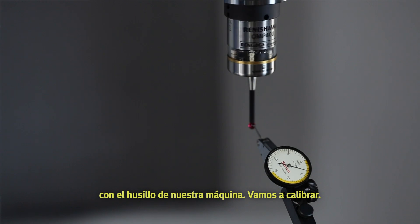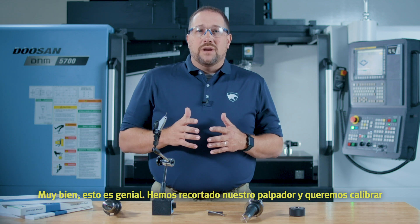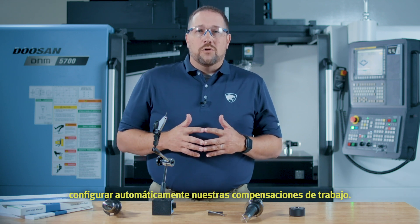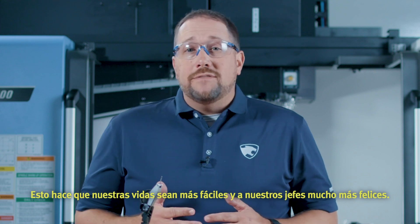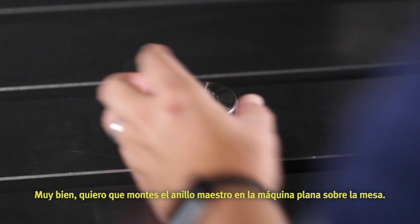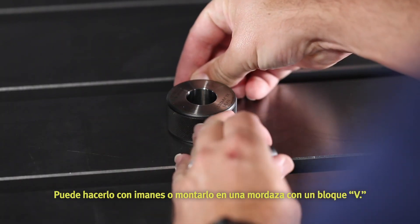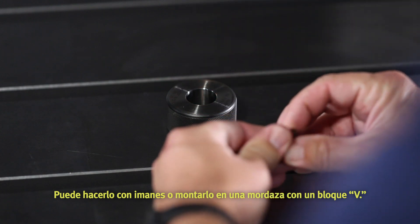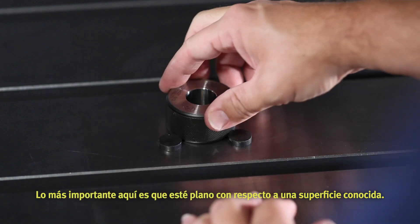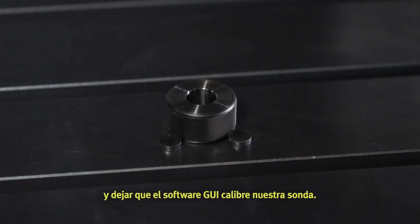Let's get to calibrating. We've trimmed our probe in and we want to get this thing calibrated so we can get to probing our parts and automatically setting our work offsets. This makes our lives easier and makes our bosses a whole lot happier. Mount the ring gauge in the machine flat to the table — you can do it with magnets or mount it in a vise with a V-slot. The most important thing is that it is flat to a known surface. At this point, we're ready to move over to the control and let the GUI software calibrate our probe.